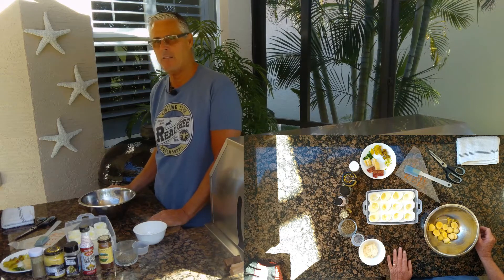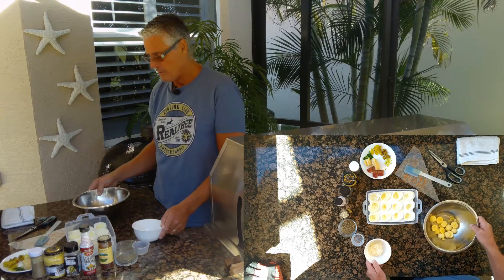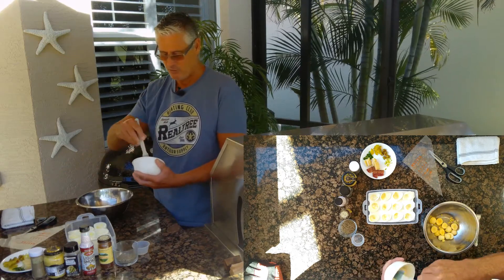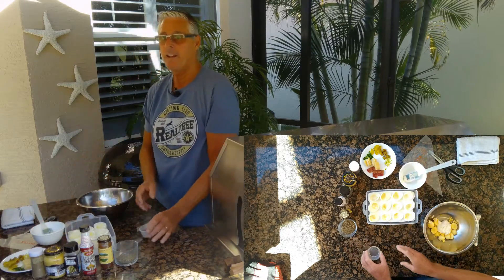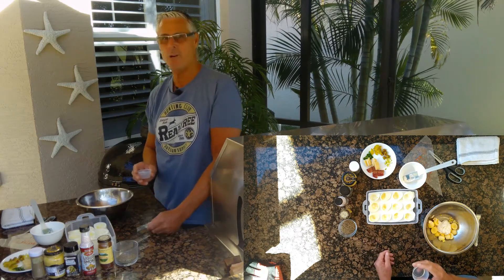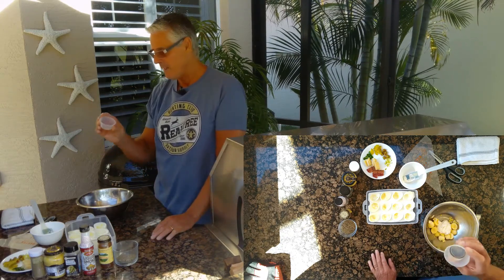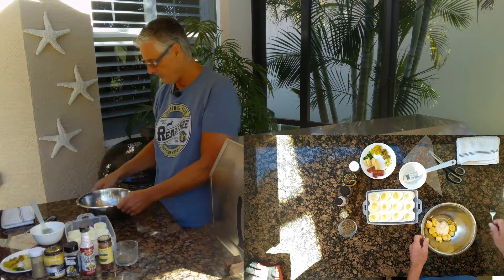I'm not going to put anything funky into this — this is a classic deviled egg. I've got the yolks and I'm basically going to put in two to three tablespoons of mayonnaise. Now the magic to this: it's not pickle juice, it's not Dijon mustard or relish or yellow mustard — nah. The secret is white vinegar, one teaspoon of white vinegar. That's it. It's the classic version and it works really well.